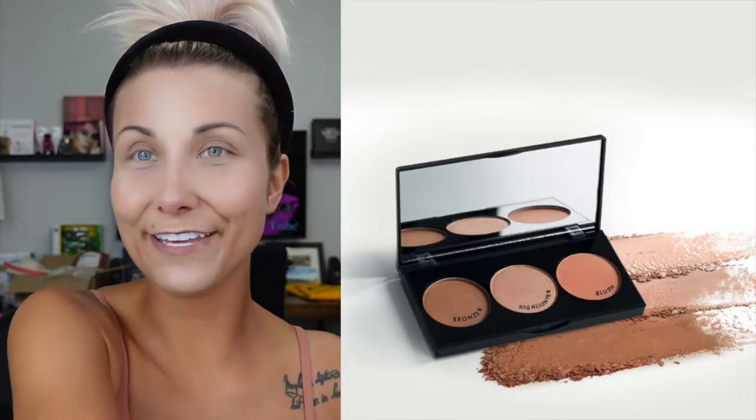Then I grab my Peach Bite palette — this is my favorite. I love the contour color in this one, and I'm going to use it to just add a little bit of color to my face. I kind of dust it on like a bronzer up in the corners. This is my really quick 'just want to run out the door' look — especially summertime coming, I just don't like to have a lot of stuff on my face unless we're going somewhere nice. That was only two products: BB powder and Peach Bite palette.